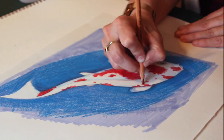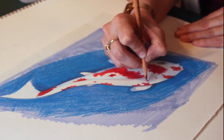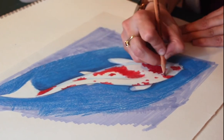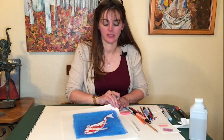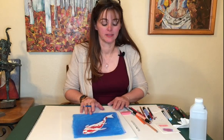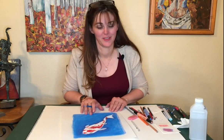All righty, well there we have it — a little sketch of a koi fish in colored pencil. There it is. Hope you enjoyed. Use any color you want, have fun, explore. Okay, thanks, bye.